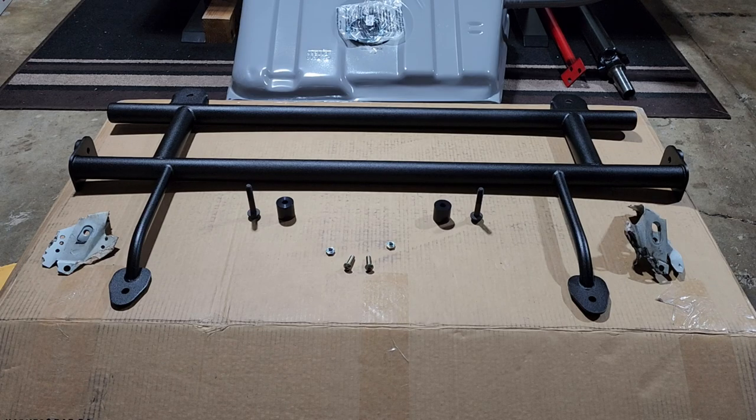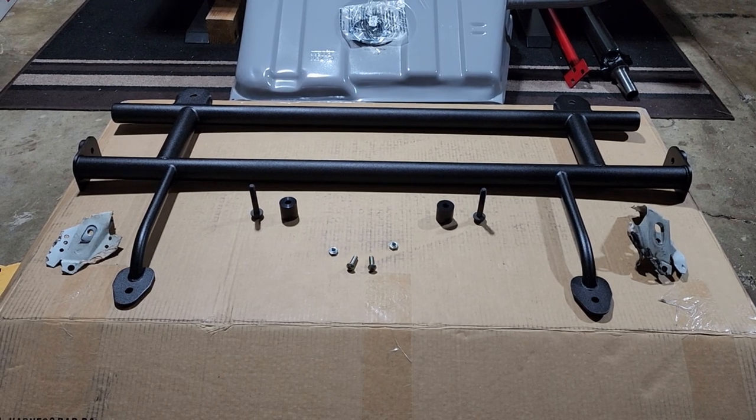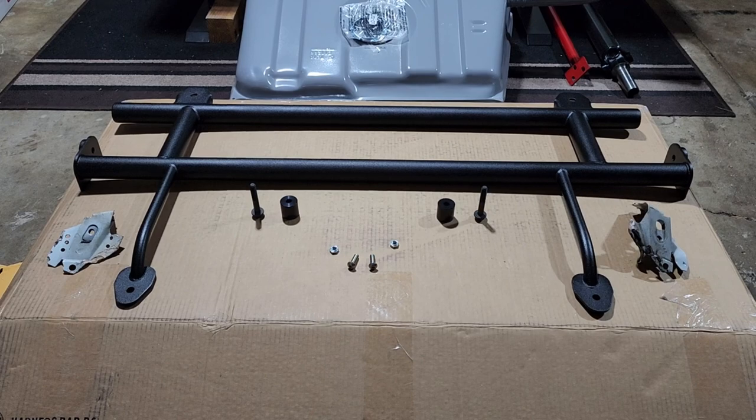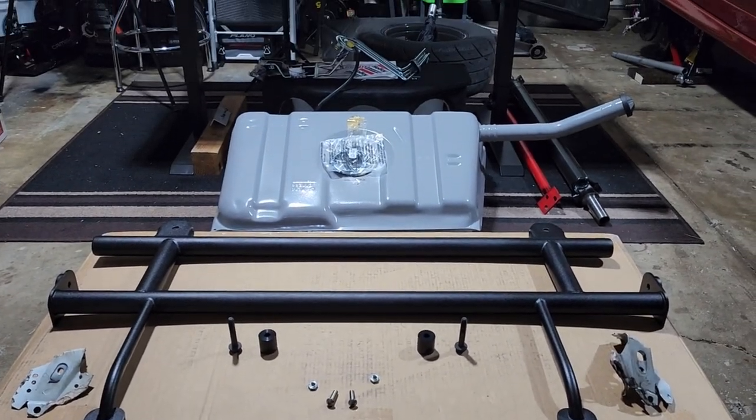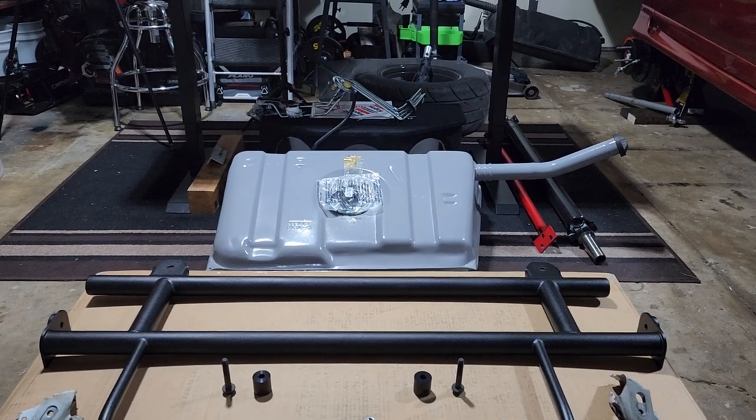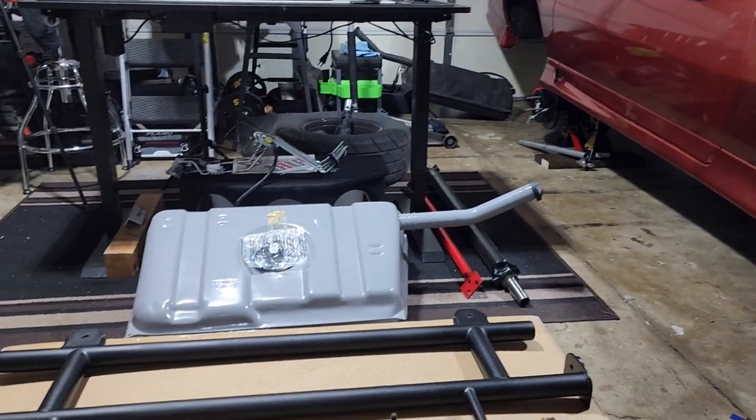If you guys follow along with the channel, more specifically the third gen Camaro build, you guys know that the Camaro is down again right now because the fuel pump decided to take a dump and I have roughly 150 miles on the car, so we got the rear end out, the old tank, all that out of the car.